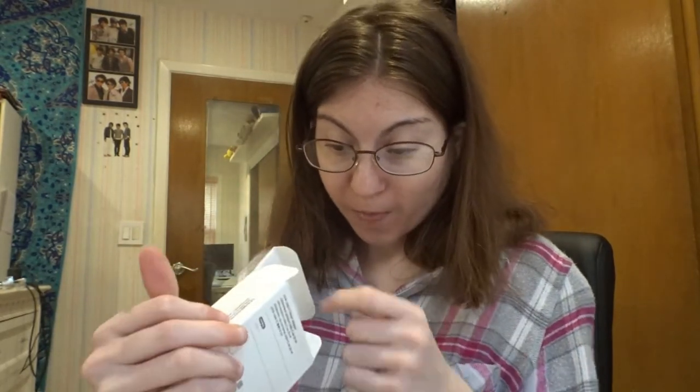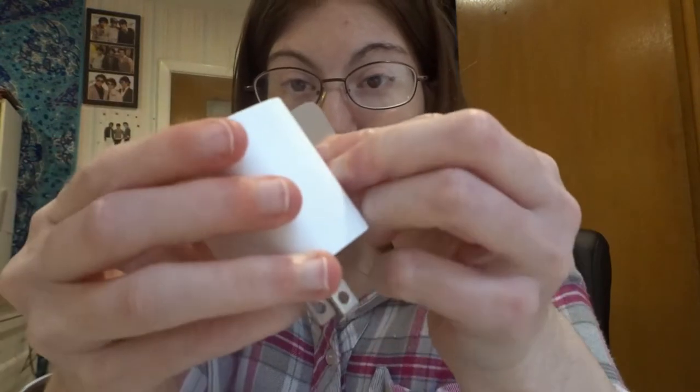So what comes in this box — you get more instructions, warranty, and adapter information. I didn't even think they gave you instructions in that. And of course, the charger itself. So we're going to go plug her in, and I will catch you guys in a bit.